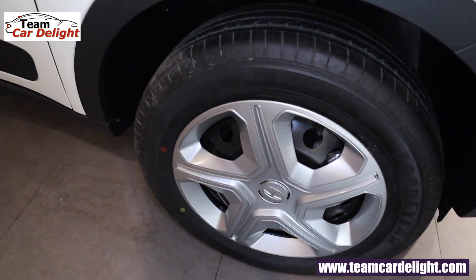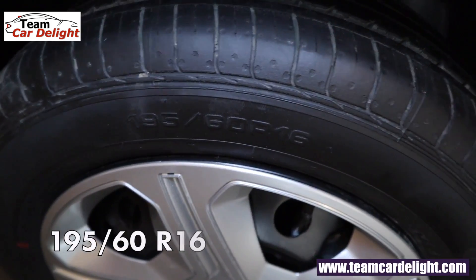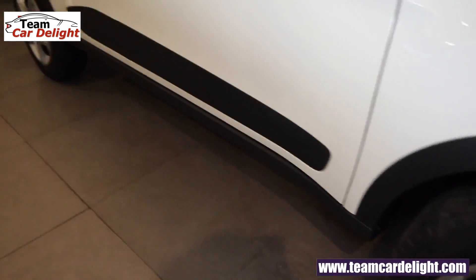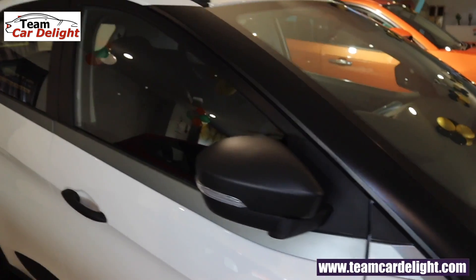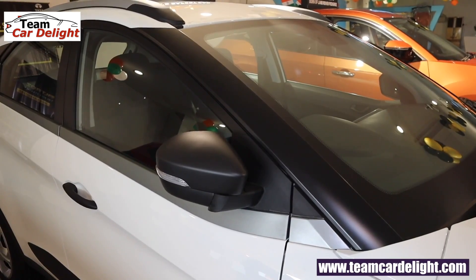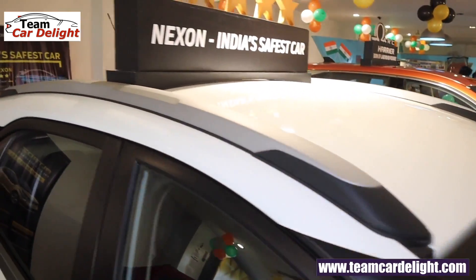You get 16-inch steel wheels with wheel covers, and 195/60 profile tires. The wheel arches and body cladding on the sides are present. There is also a waistline molding, window frame with silver treatment, black color door handles, and wing mirrors with turn indicators that are electrically adjustable. Roof rails are also available.